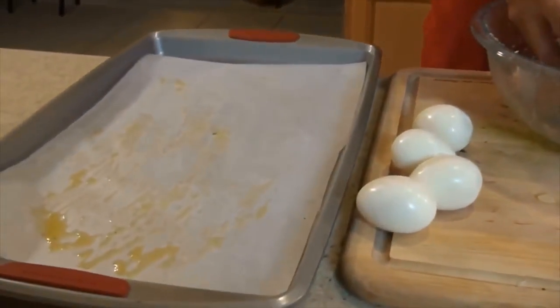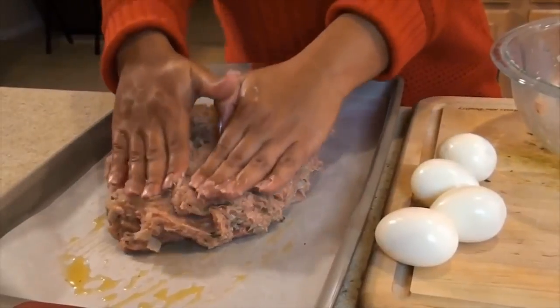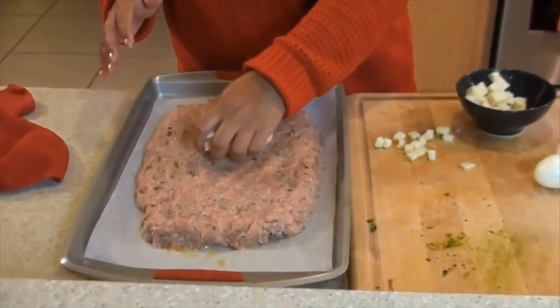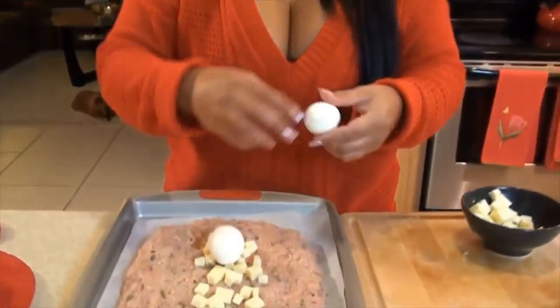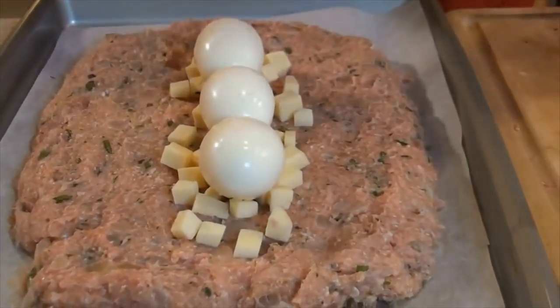I added olive oil on my parchment paper just so nothing will stick. You want to kind of lay it a little bit flat — see how I'm pushing it around. I laid my meat nice and flat. Now what I'm going to do is add my sharp provolone cheese along the middle of it. Now I'm going to lay my eggs on top of my provolone. Then I'm going to take the rest of my provolone and lay it on the sides of the hard boiled eggs.